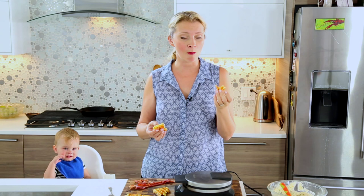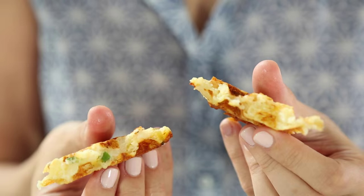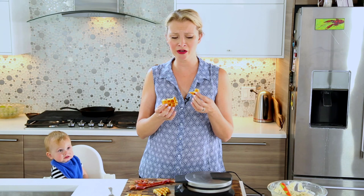Oh my god. Do you hear that crunchiness? These are so amazing. Look at the inside — it's like filled with melted cheese and creamy mashed potatoes and sour cream. I swear, this is like one of the best things I've ever come up with. This might be the grandest moment in my life forever. I hope it gets better than a waffle, but if not I'll die happy.